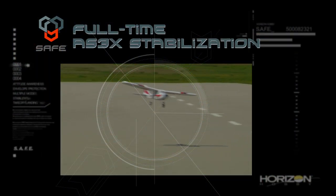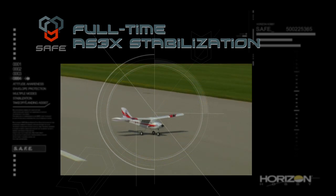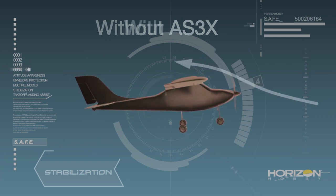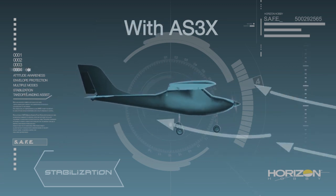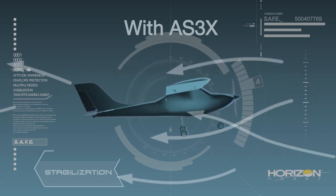Last but not least is the third key benefit of SAFE technology: full-time AS3X stabilization. Whatever mode you choose, AS3X technology is always at work, smoothing out the effects of disruptive forces like wind, turbulence, and torque. As a result, all SAFE equipped aircraft fly like expertly tuned models right out of the box. In fact, all the benefits that we've talked about so far are ready for use right out of the box. There's no special programming or setup required — all the programming for SAFE technology is done at the factory.